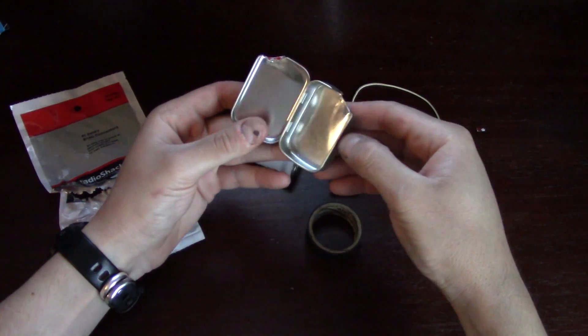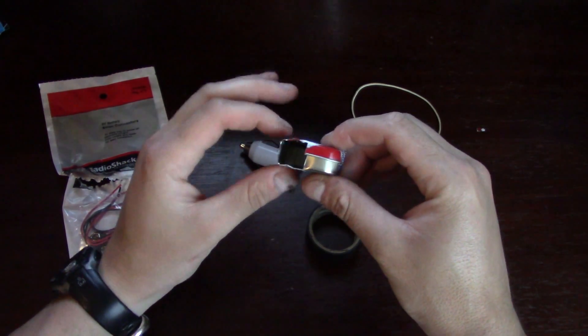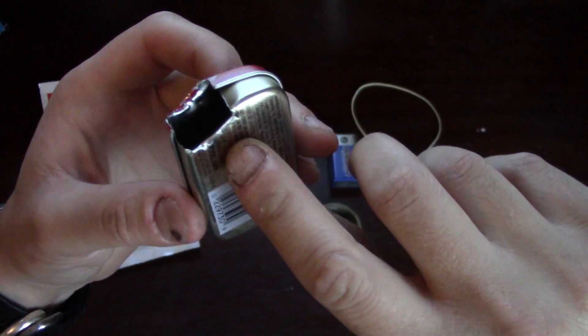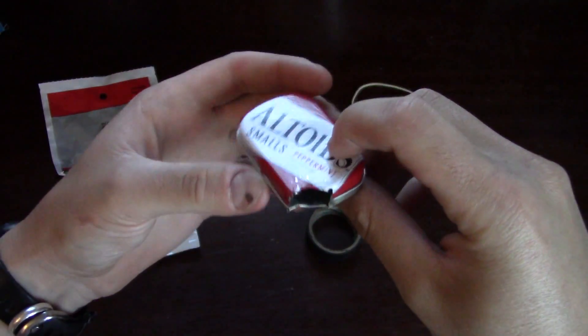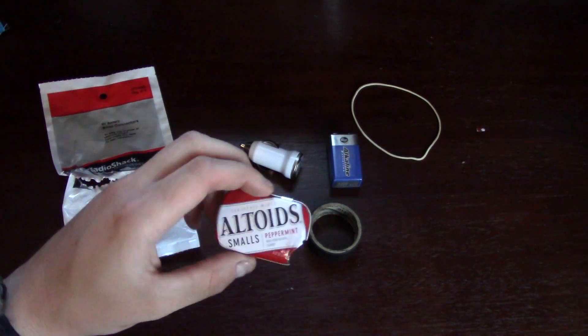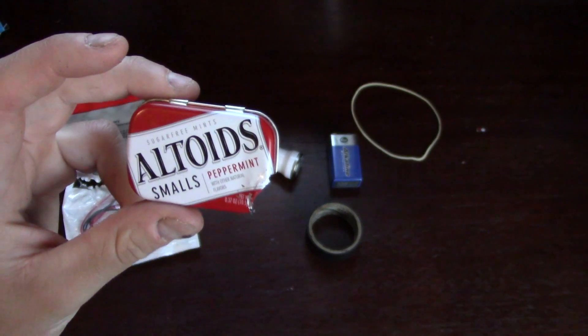So this is what it's going to look like after you've cut it. You can see there's a nice little gap there, but it still closes. We may need to bend the tin a little bit later on, but for right now it closes nice and secure. I've actually bent the edge over so it's not sharp. You don't have to use just a multi-tool — if you have a cutting tool, use that. A pair of pliers will also work.